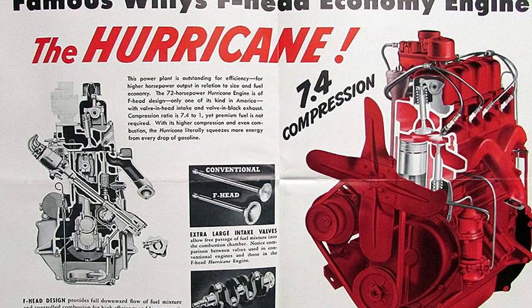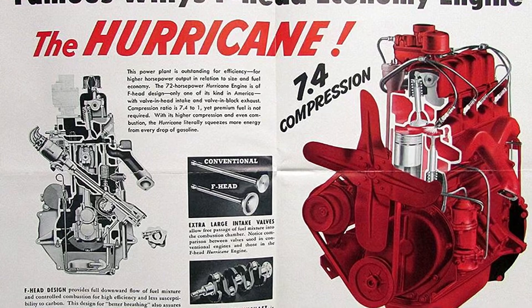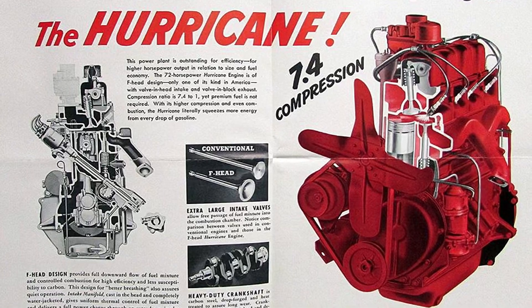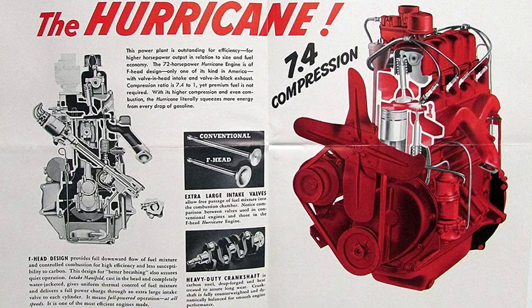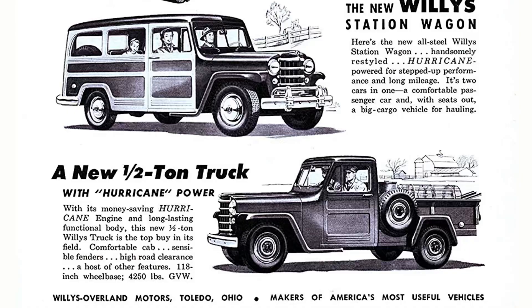Willys kept the engine block pretty much the same as the L-head Go-Devil engine. It uses timing gears instead of a timing chain. The spark plugs are placed in the upper face of the combustion chamber, centrally located for uniform combustion. Full pressurized oiling provides lubrication to the main bearings, connecting rods, camshaft bearings, and rocker arms.